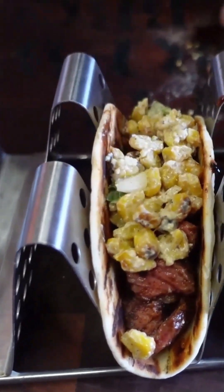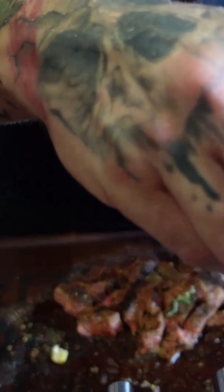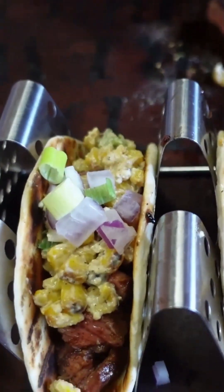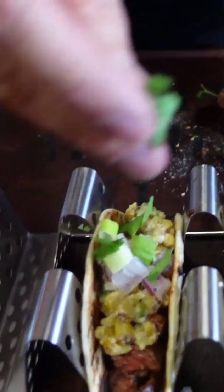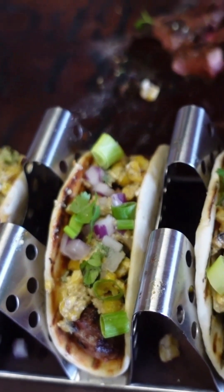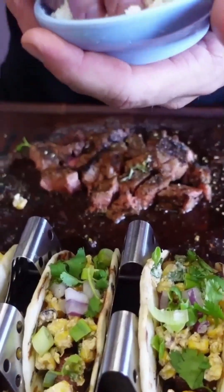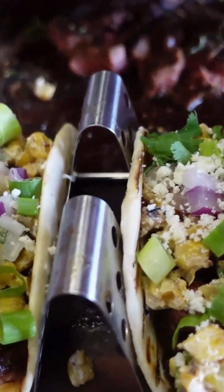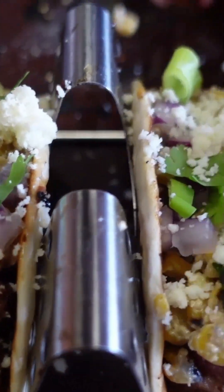Our tacos are going to have a little bit more red onions, a little bit of green onion, a few cilantro leaves. Finish it off with just a little dusting of the cotija cheese. Look at that, that looks so good. Fresh lime.